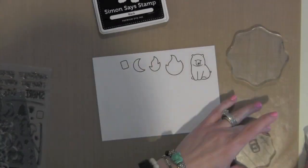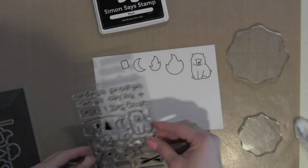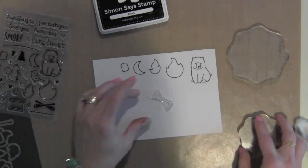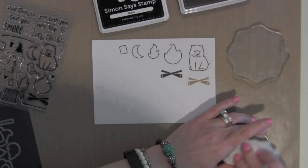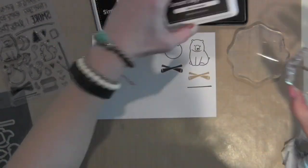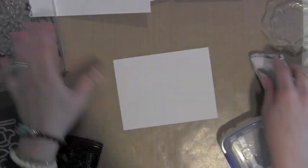I used a little bunny from it to kind of sit around my campfire in the finished card. I'm stamping all of my elements that I'm going to be coloring in with colored pencils on some smooth white card stock. I also tried out a couple of different brown inks for the little logs on the campfire trying to find the one I liked better, and I ended up going with the darker ink which just looked better to my eye.